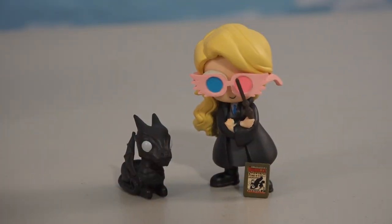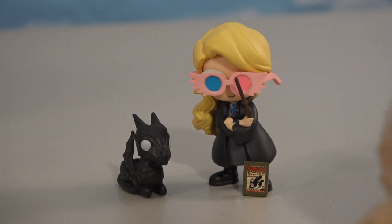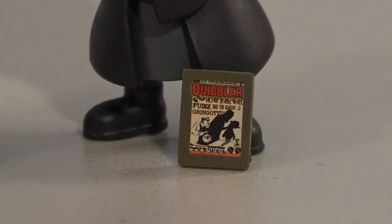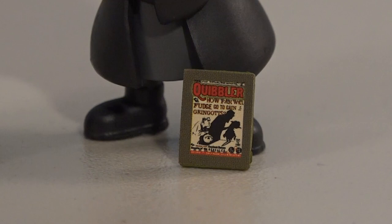And there she is all decked out with her accessories. She looks great, but I'm not sure what that is — what is that, a little comic book or something? Oh wait, it's an issue of the Quibbler! That's funny. What a really cool item.